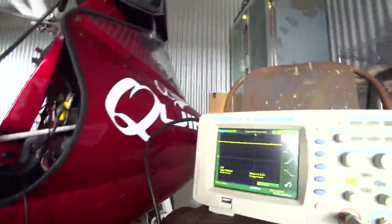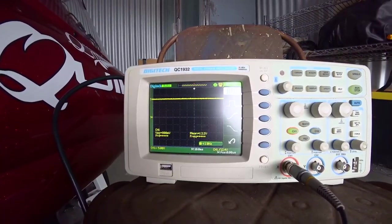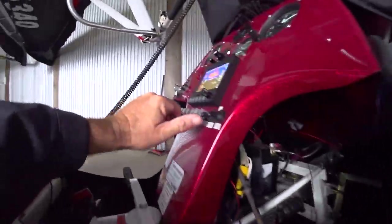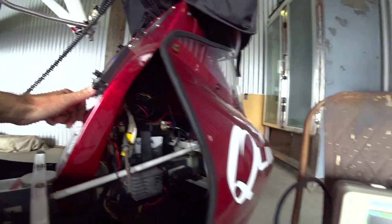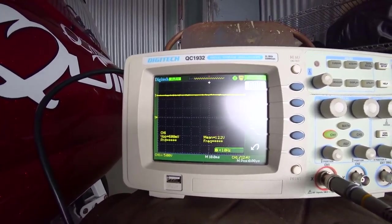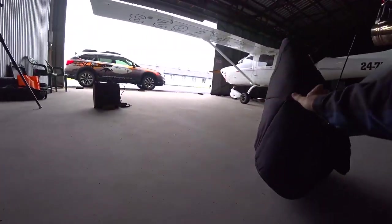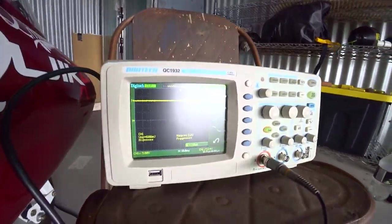The first thing I've done is connect the oscilloscope probe across the battery, showing 12.2 volts DC. Now I'll turn the strobes on and see what happens. Across the battery with the strobes working, there is no noise that I can see. That's very interesting.